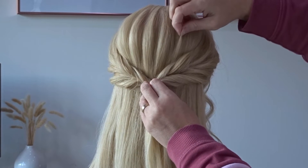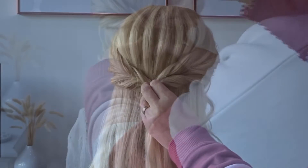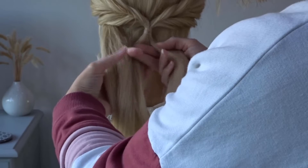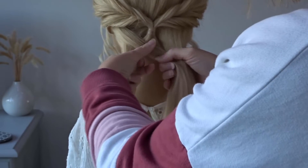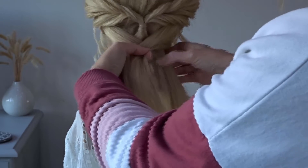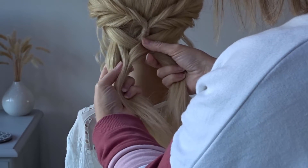Now with the remaining hair we're going to split it in half and do a chunky fishtail braid. Take a big chunk of hair from the left hand strand, cross it over and join it to the right hand strand, then take a big slice of hair from the right hand strand, cross it over and join it to the left hand strand.